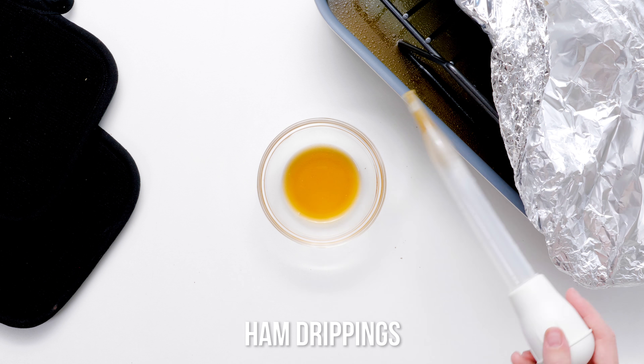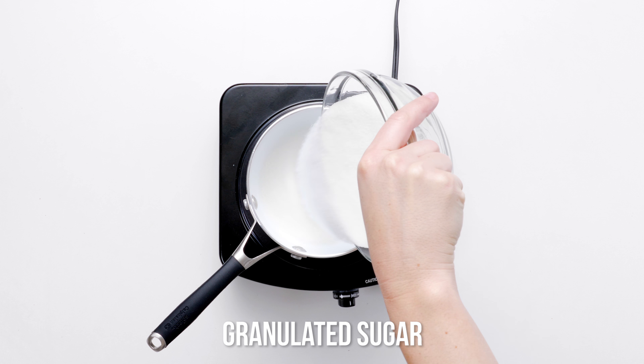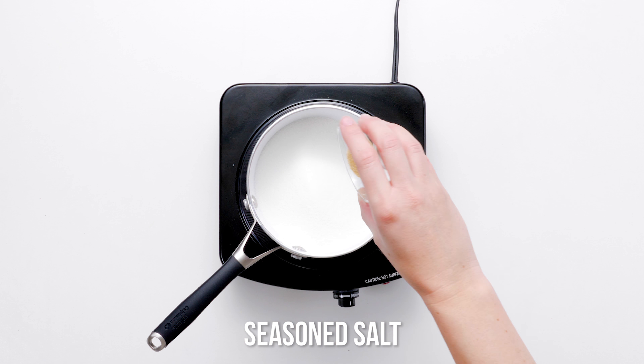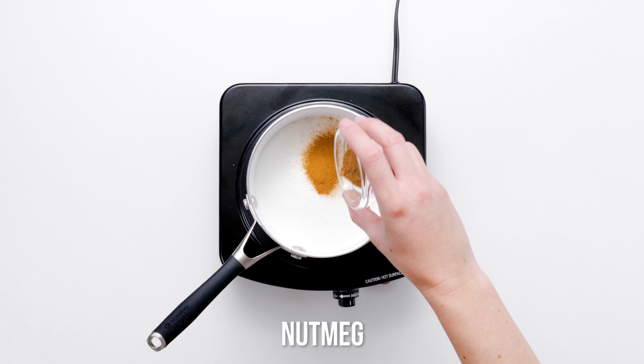It transforms your ordinary baked ham into an amazing holiday meal. In a small saucepan, combine sugar, salt, onion powder, and the warm holiday spices.